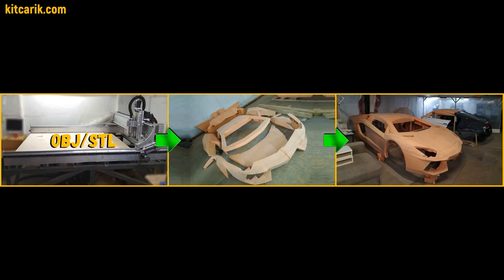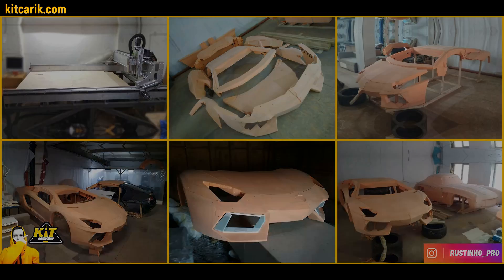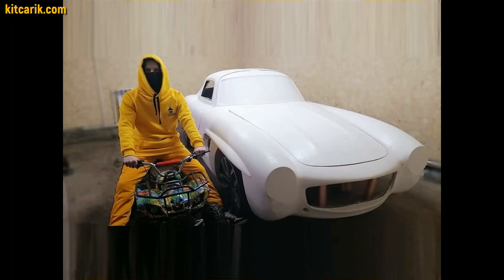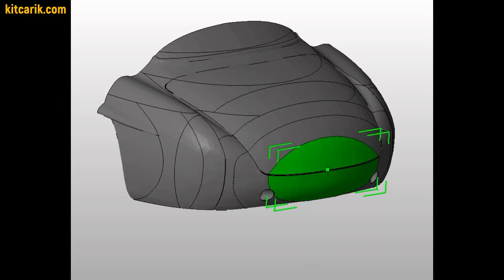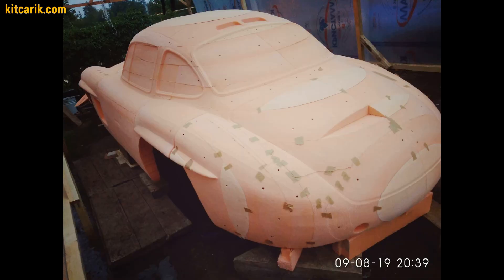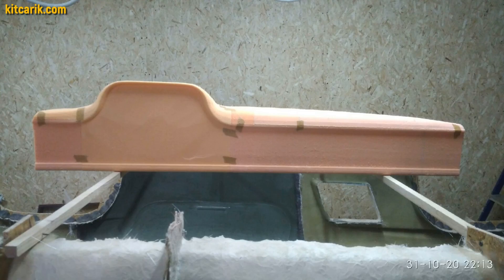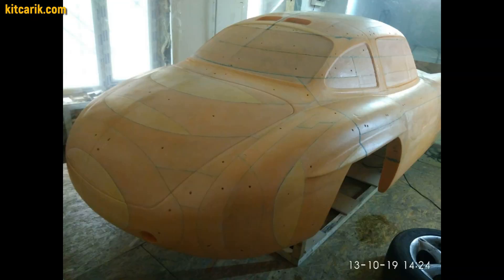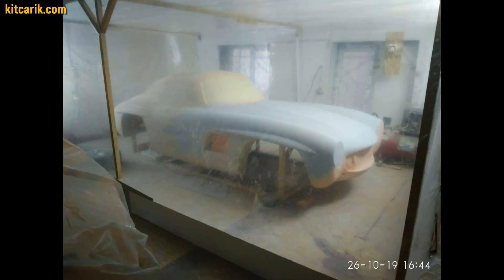Fourth way: using prepared files for CNC milling from styrofoam or solid wood. Using a CNC machine, you need to mill the body parts from polystyrene foam or solid wood and glue them together. As an example, we will show our work on the production of body and interior parts for the legendary Mercedes 300 SL Gullwing — it was milled from styrofoam on our CNC and the milled parts were glued together. Then it is necessary to prepare the surface of the layout before working with putty.